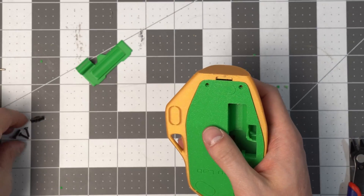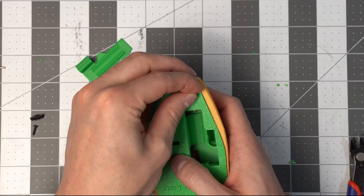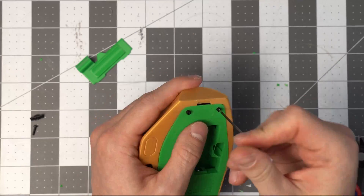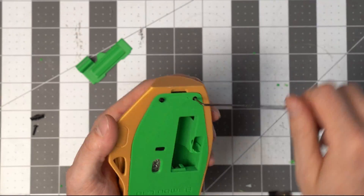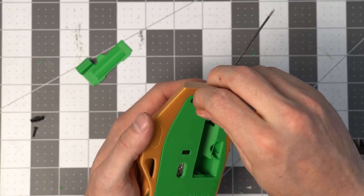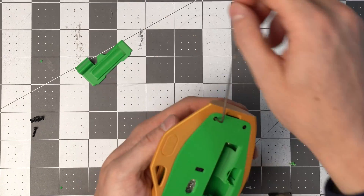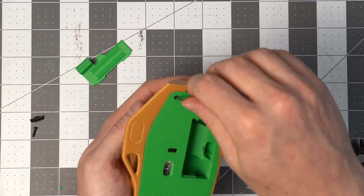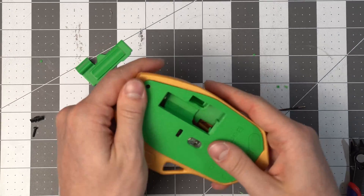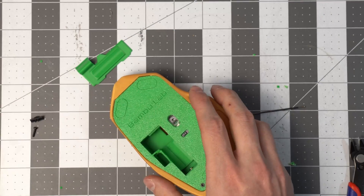Now I can insert the two remaining bolts. Make sure those are flush and don't poke out at all, or else we'll be dragging that across the desk. Both look good. Now we can add the little feet stickers.